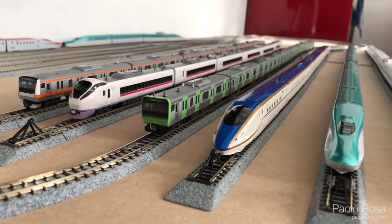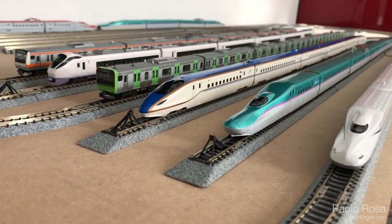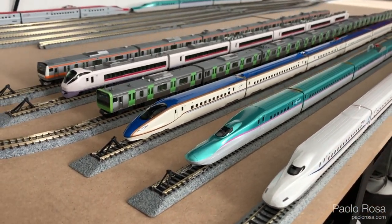Before cutting and drilling, I laid down all the track pieces and tested all the trains just to check that they all run fine.